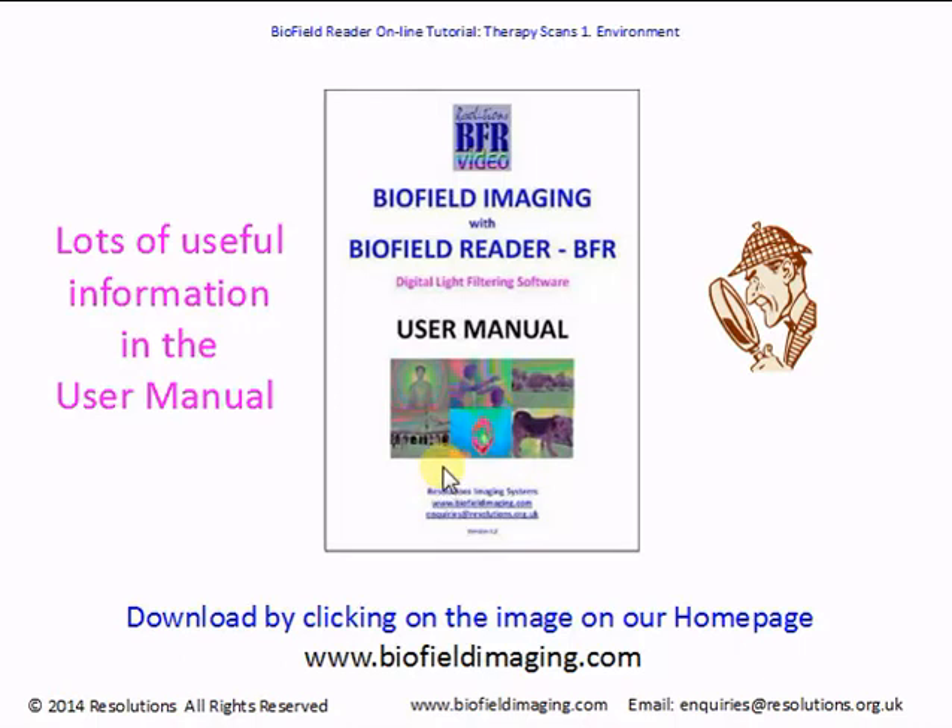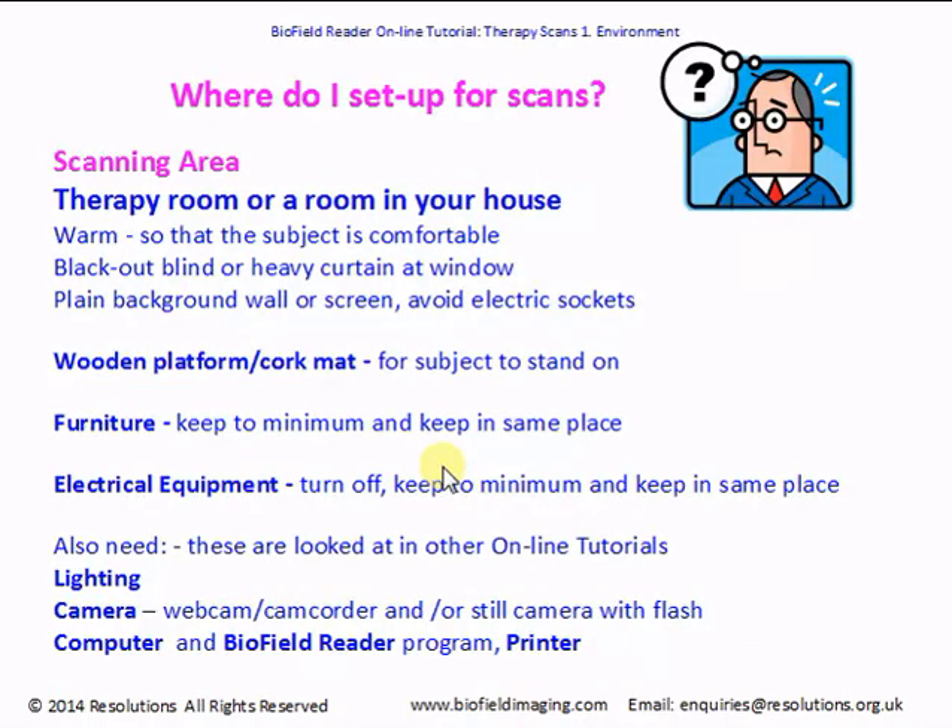Just click on it and you'll get a free download of the user manual. We often get asked where to set up for scans. This could be in your therapy room, therapy office, or a room in your house — maybe a spare room, or maybe you can clear an area in a room. A few important points to remember when preparing an area for scanning: you're going to need the room to be warm so that the subject is comfortable.